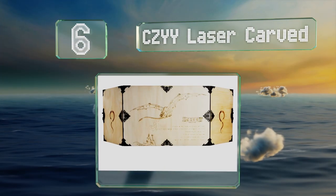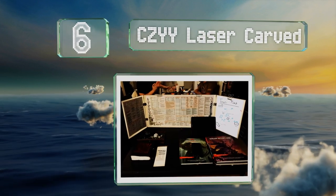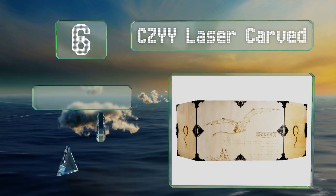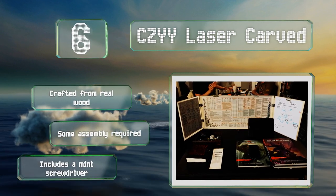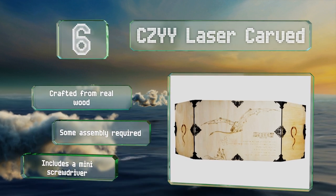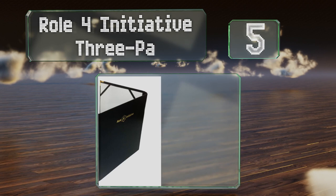Moving up our list to number 6, featuring filigree bronze hardware, the Czyy laser carved has functional hinges, ornamental corners, and an intricate clasp that resembles the fasteners you'd find on antique armoires. Unfortunately, its exterior illustration includes a web address. It's crafted from real wood and some assembly is required, though it does include a mini screwdriver.